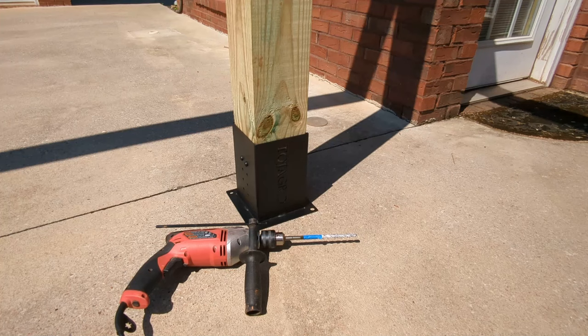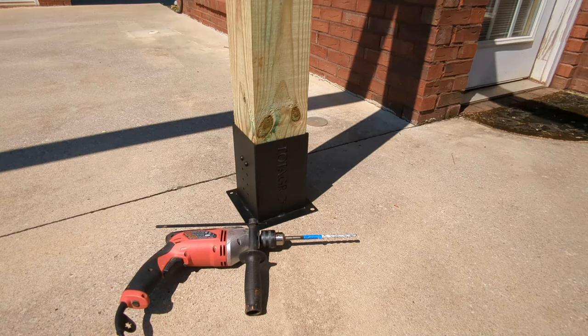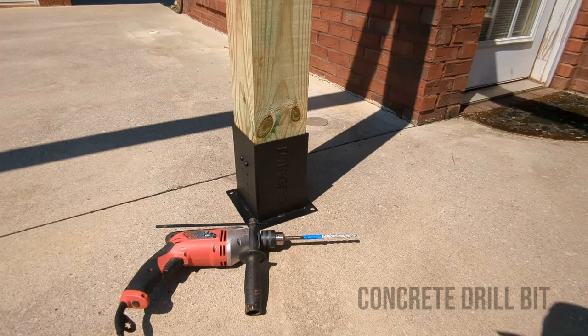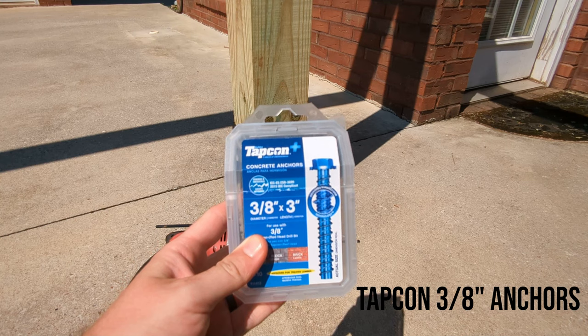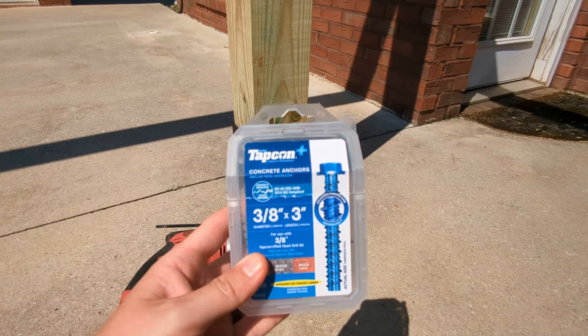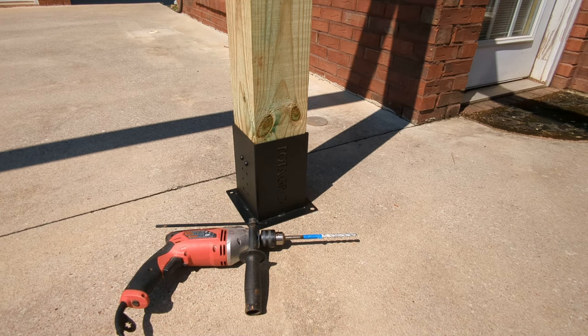To drill these holes into the concrete, you're going to need a hammer drill — that's pretty much necessary to drill down into the concrete so your anchors can be deep enough. You're also going to need a concrete drill bit in the appropriate size for whatever fastener you decide to use. What I ended up using were Tapcon 3/8 inch diameter anchors. These are actually removable — I did that intentionally. I know you can get wedge anchors, but if I ever have to change out this pressure-treated wood, I want to be able to move this stuff and not drill holes in my concrete that I can't reuse.